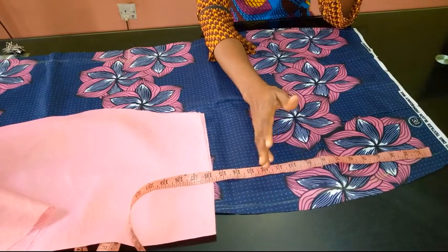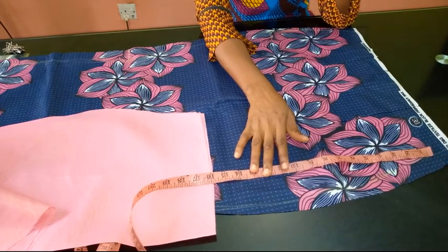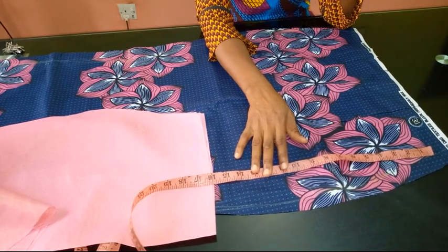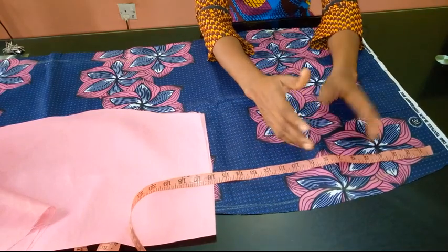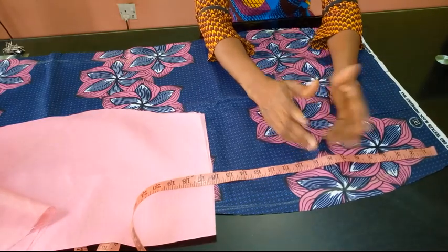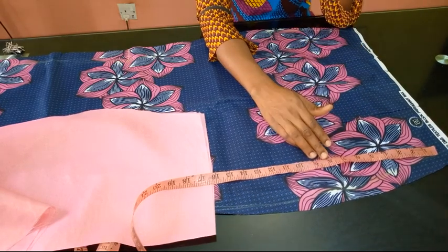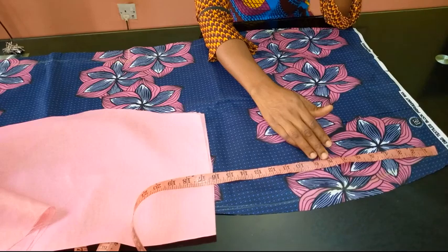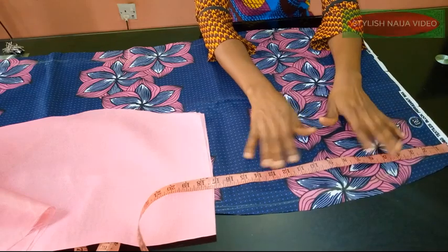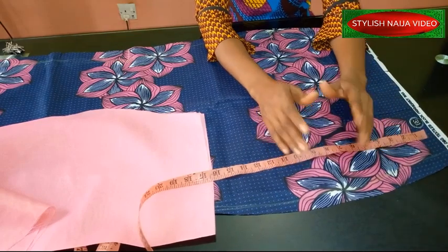It is really simple and I'm going to be using the freehand method. I would have used the slash-and-spread method, but I think you will be able to achieve this using the freehand. Most times when I teach, it depends on what I feel will be easy for the majority of people to grasp. I could draft a pattern or use freehand — as long as the majority are carried along, I'm okay with that. Some people will ask why I didn't use slash-and-spread, but I chose freehand and I just want to clear that up before I start.